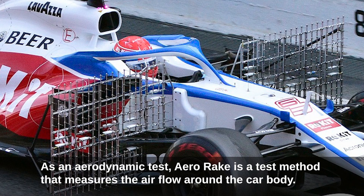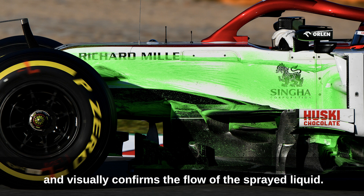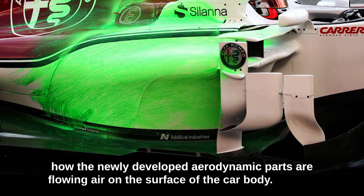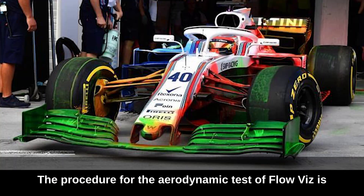As an aerodynamic test, aero rake is a method that measures the airflow around the car body, while flow viz is a test that looks at the airflow on the surface of the car body and visually confirms the flow of the sprayed liquid. It is used to collect data on actual driving — specifically how newly developed aerodynamic parts are directing airflow over the car body surface.